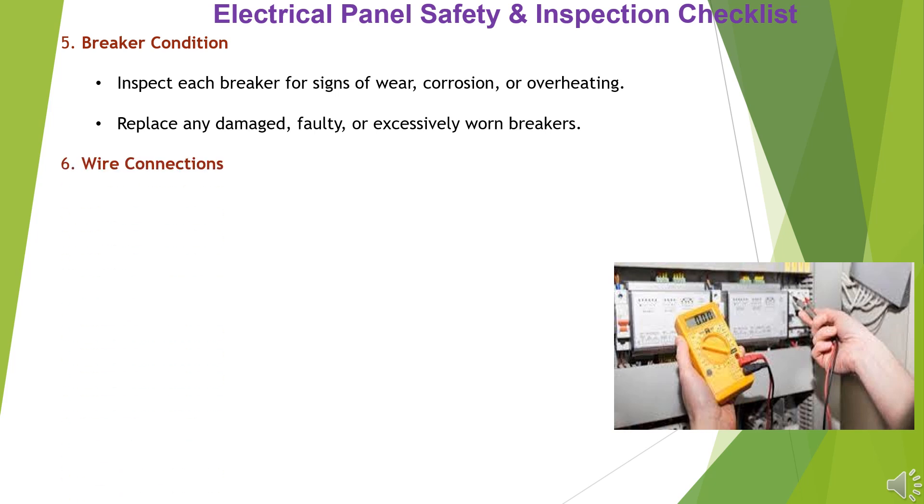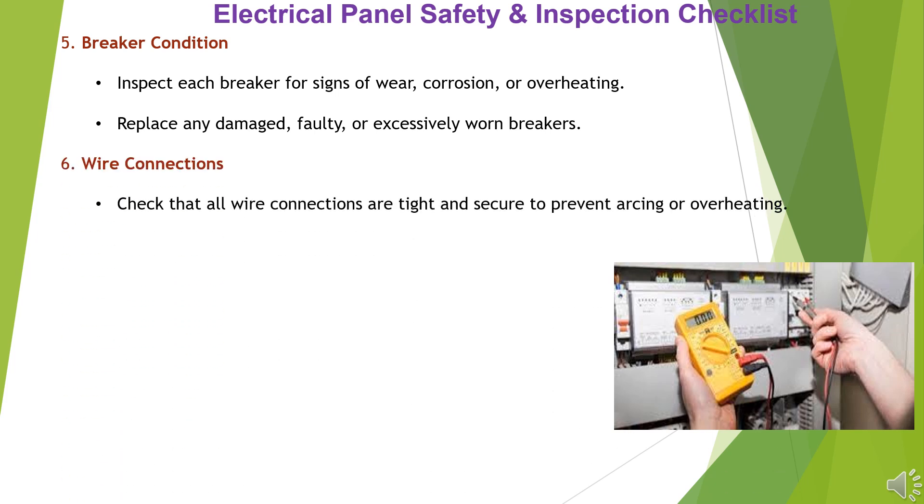Item 6: Wire Connections. Check that all wire connections are tight and secure to prevent arcing or overheating. Ensure wires are properly stripped without excessive bare wire exposed.